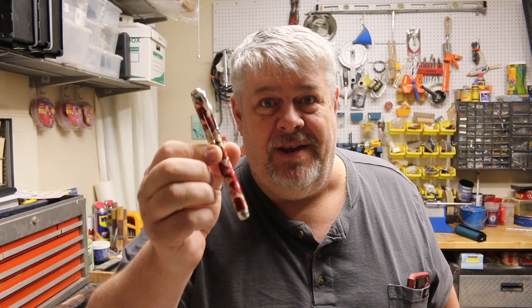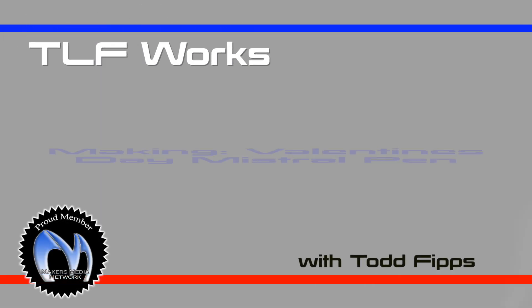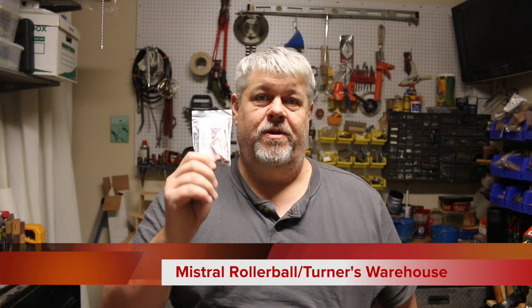Today I'll be making this Valentine's themed pen. Hi, it's Todd with TLF Works and today I'm going to be making another Tony Ransfield pen. I'll be using a blank for a Mistral pen kit, and the blank is made with doves, hearts, and roses. It's a wonderful Valentine's Day gift. For me personally, my wife's birthday is in early February, so this is going to be a birthday gift for her. Stick around and let's make our pen.